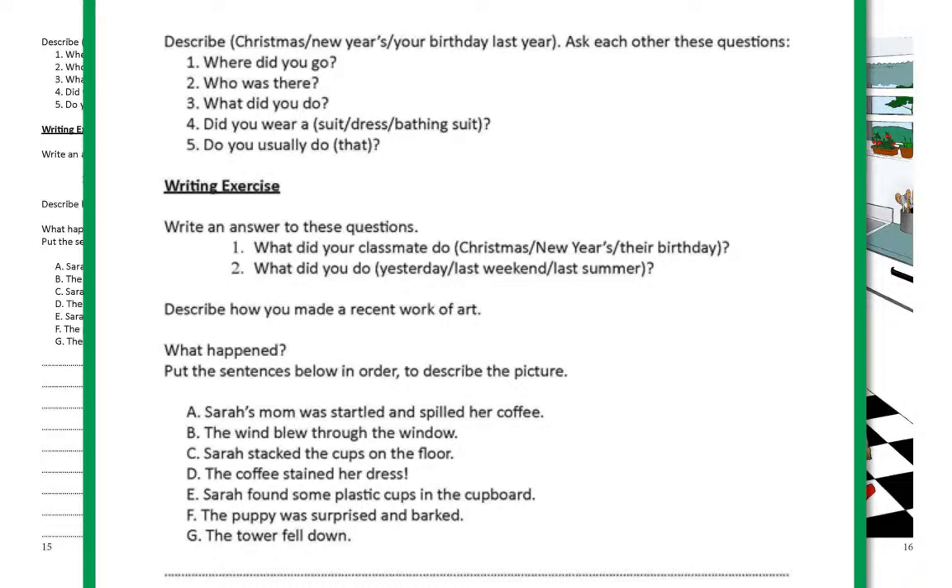Five — do you usually do that? Writing exercise: write an answer to these questions. One — what did your classmates do on Christmas? What did your classmates do on New Year's? Two — what did you do yesterday? What did you do last weekend? What did you do last summer? Describe how you made a recent work of art.